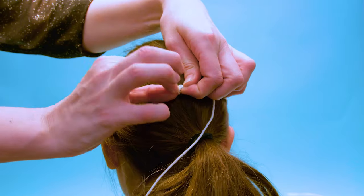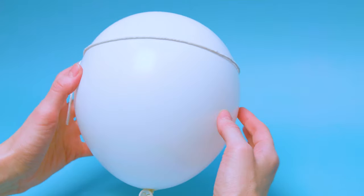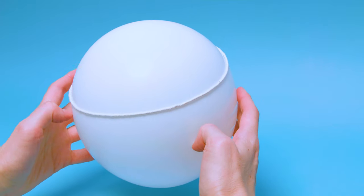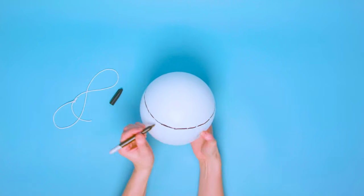Start by measuring your head with your yarn or string, then blow up a balloon to the same diameter as your head. Use your yarn or string you measured from your head, and draw where this fits over the balloon.